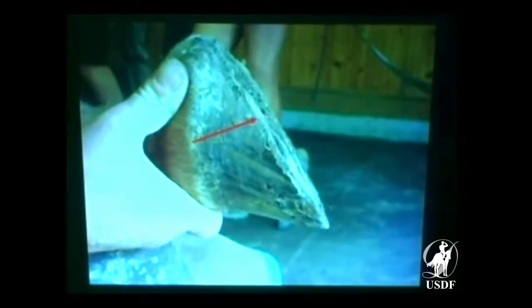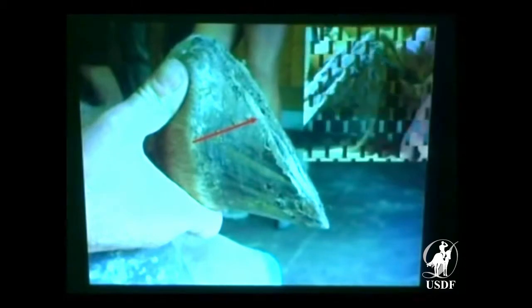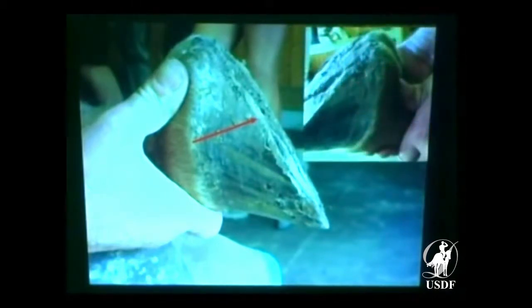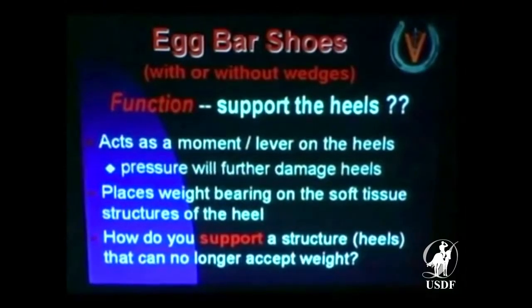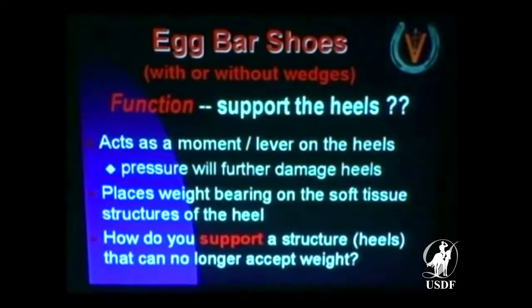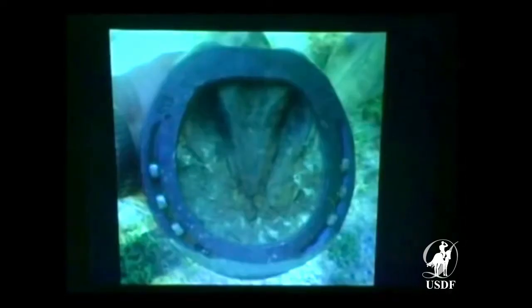Here's the end of the heel. Look at where your bar and your pad was — it was all sitting on soft tissue. It was not meant to bear the horse's weight. It looks good, 'we're going to support your horse' — support what? This is where I have the problem. The function is to support the heels, but if the heels have grown forward, you've lost the bars and you've got a big frog sitting out there — what are you going to support? It places the weight bearing on soft tissue, and I've always had a problem with how you support a structure that no longer has the ability to accept weight.